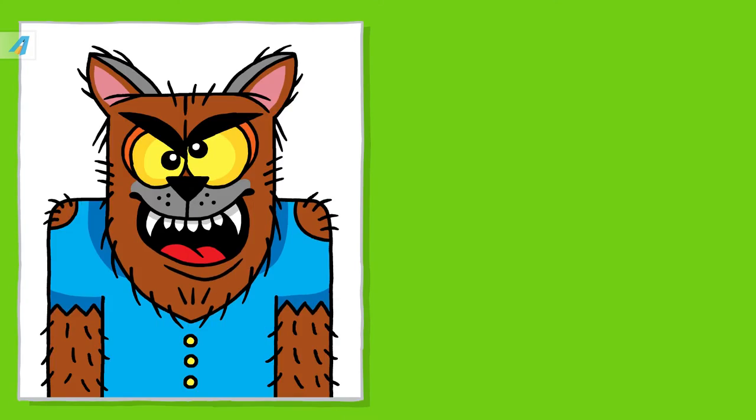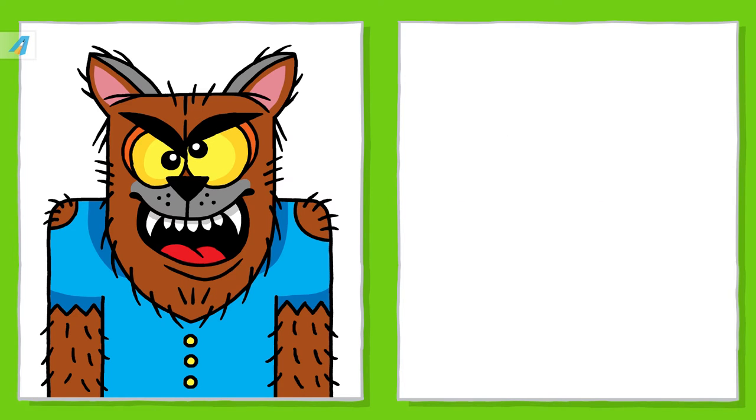Are you ready? On the left paper is the finished drawing. On the right is a blank paper. Here, you will watch the step by step drawing of the project.